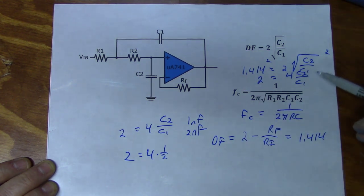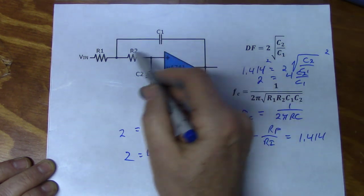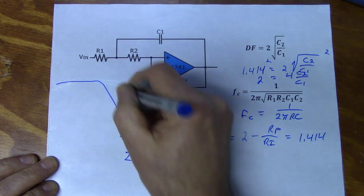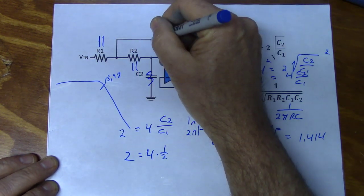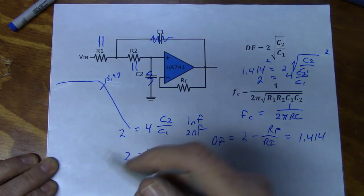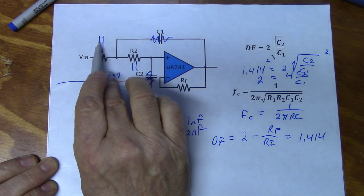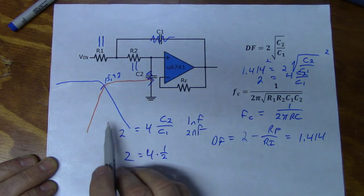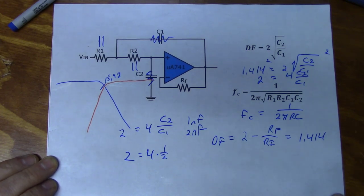I don't plan on going over high-pass filters in detail, because to convert a Salen-Key low-pass to high-pass, all we have to do is reverse the components — place the capacitors where the resistors are, and the resistors where the capacitors are, using the same values. Instead of a low-pass with cutoff at 15.92 kHz, we now have a high-pass circuit. Low-frequency signals are attenuated because they can't pass through the capacitors, but as frequency goes up the capacitors become less reactive, more signal passes through, and we get a larger output. Calculations are exactly the same as for the low-pass.